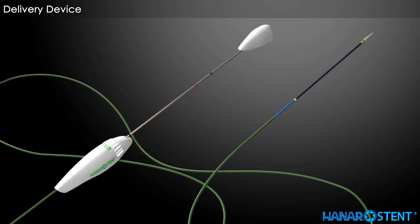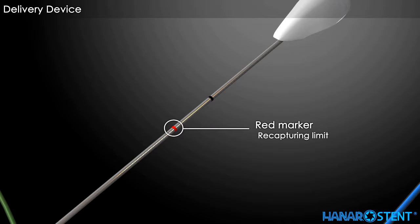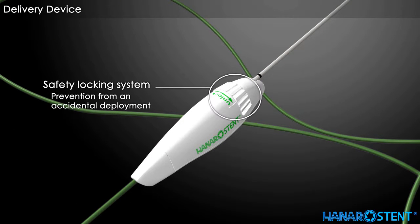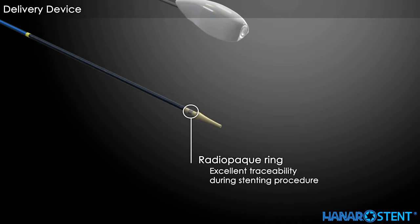This is the delivery device for the Hanaro stent biliary. A black marker on the delivery device indicates the full deployment of the stent. A red marker indicates the recapturing limit, or point of no return. The locking system prevents accidental deployment during placement. A yellow marker indicates the proximal end of the preloaded stent. A radiopaque ring aids excellent awareness of the deployment procedure through the fluoroscope.